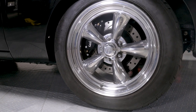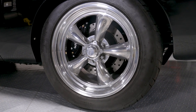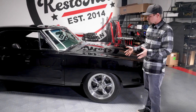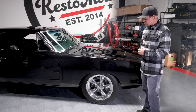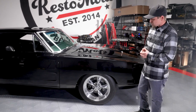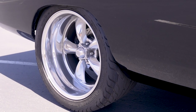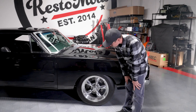So the American Racing Torque Thrust wheel — I'm sure you've all seen it. Love it or hate it, it looks good on this car. It really accents with the black and brings a classic look to it. We've modernized so much on this car that we wanted to keep some classic elements, so we left the Torque Thrust wheels. They are in a bigger modern size — 18 inches in the front and 20s in the back. These are complemented with Mickey Thompson Sportsman SR tires, front and rear.